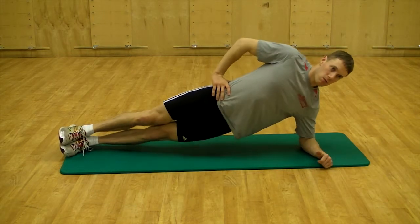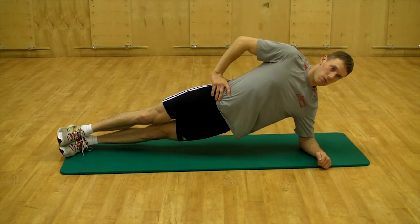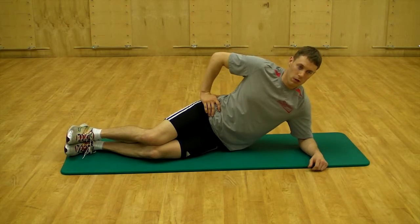In the top, think about creating the longest possible line from feet to the top of the head. Lengthen out that body. Inhale and exhale fully and diaphragmatically throughout the exercise.